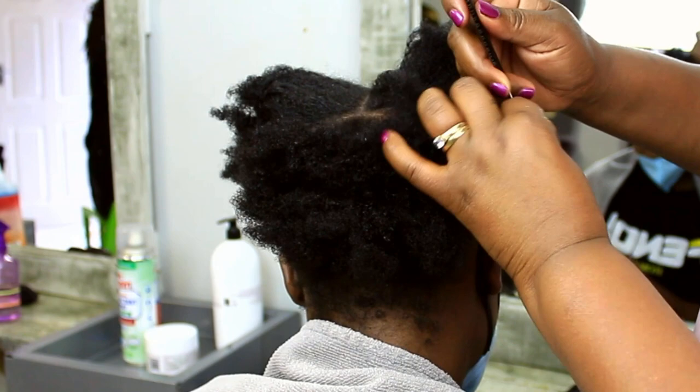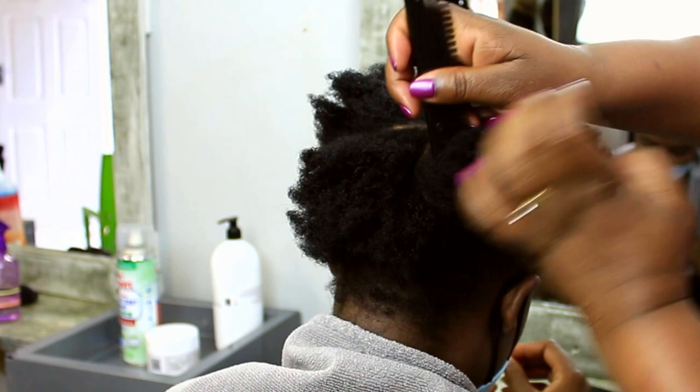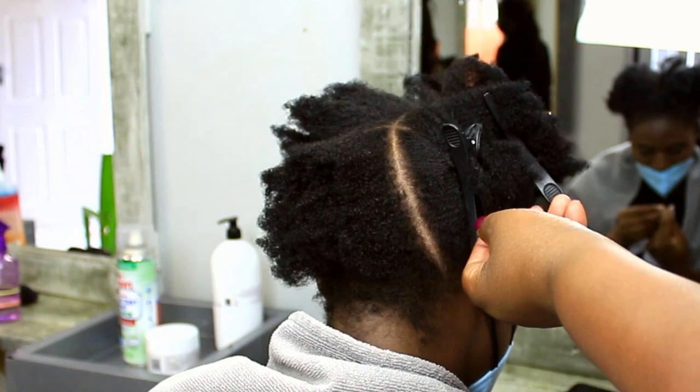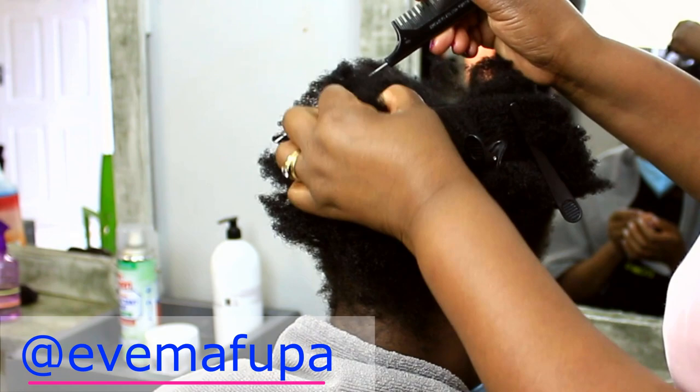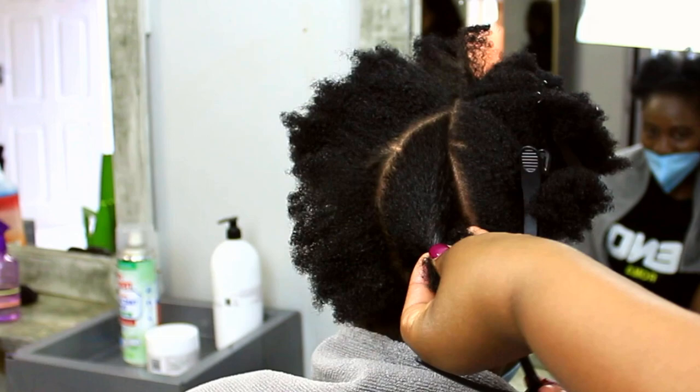The first thing is you need to make sure that the hair is very well detangled before attempting to part it into sections — this reduces pain, breakage, and frustration. I then do some draft parts; these are not exactly my final parts but they help me gauge how many sections I'll be able to do, the size of each section roughly, and the flow of the whole hairstyle. It's like a plan — failing to plan is planning to fail.